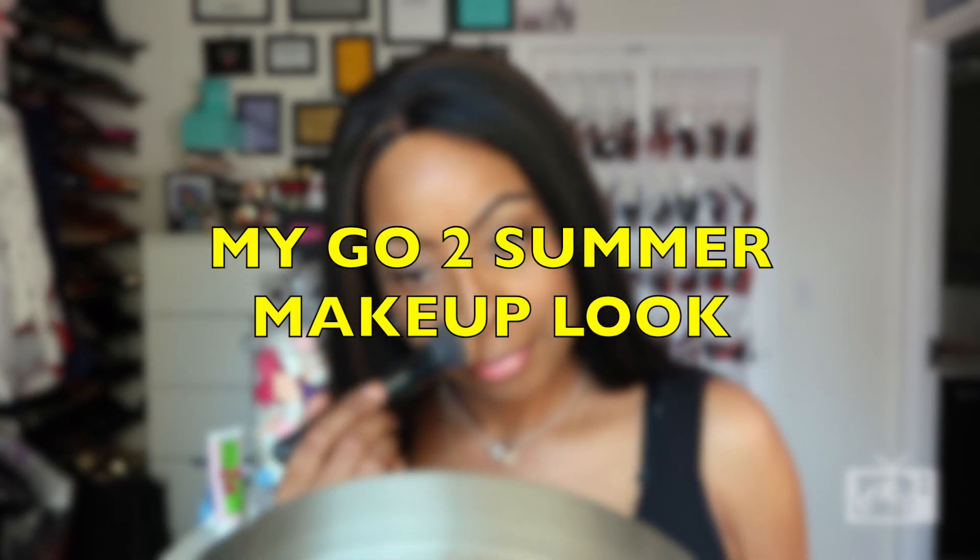Hey Glam Dolls, I'm here to share my go-to summer makeup look. It consists of just minimal makeup with soft dewy looking skin. If you want to see how I achieved it, just keep watching.